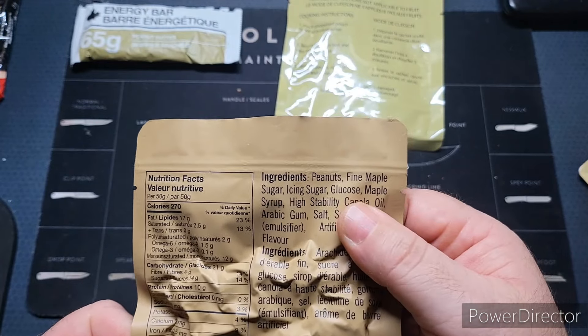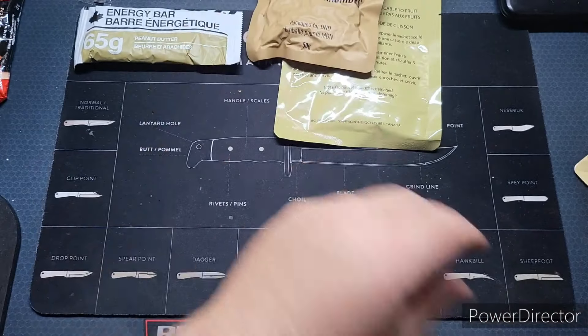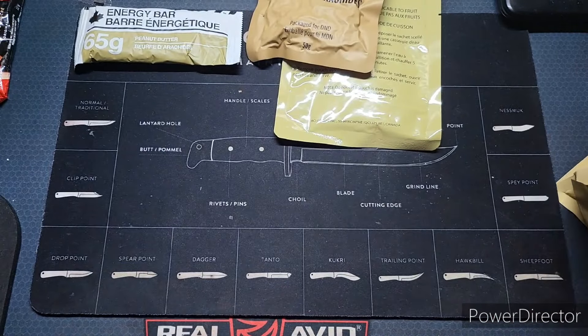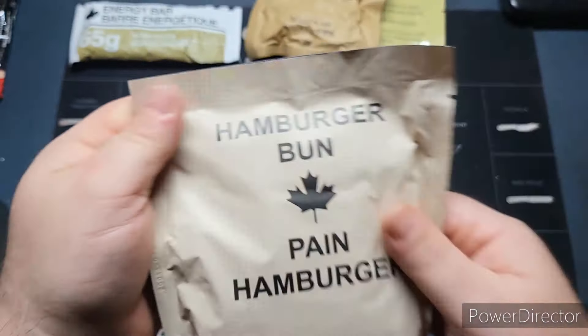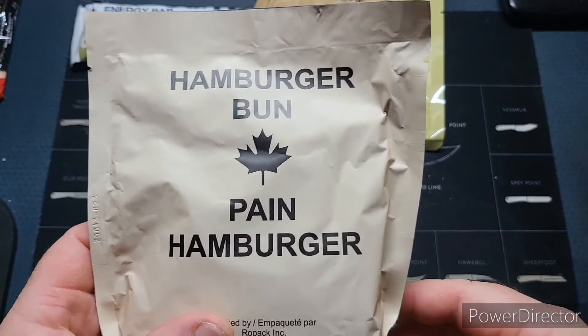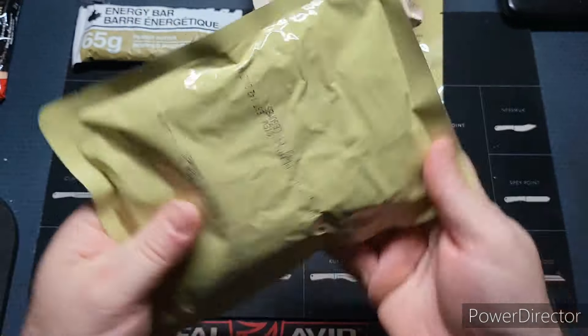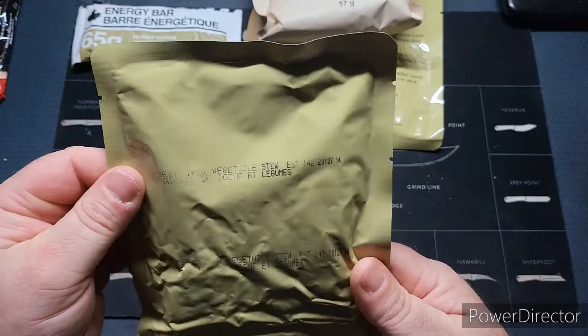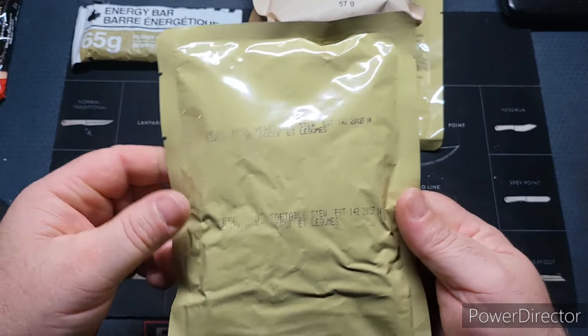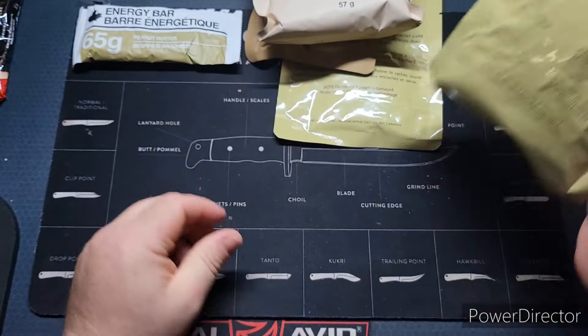Looking at the ingredients: peanuts, maple sugar, icing sugar. There's a lot of stuff in here. Here's our hamburger bun — pain hamburger. And this should be our main — yep, beef and vegetable stew. I'll get some hot water for this one; we usually don't heat them up but I feel like heating it up today.